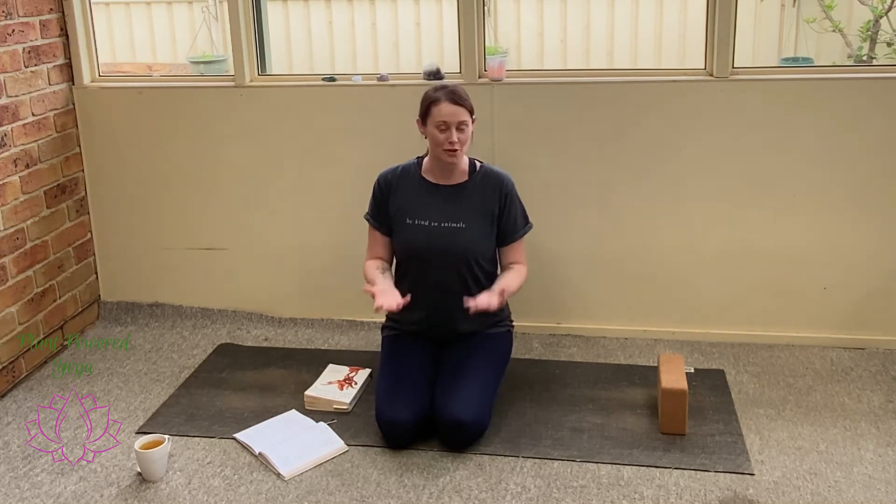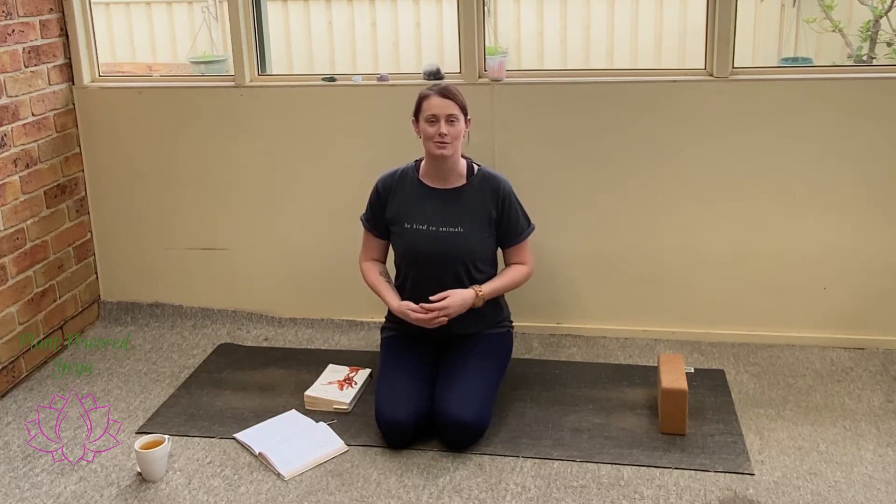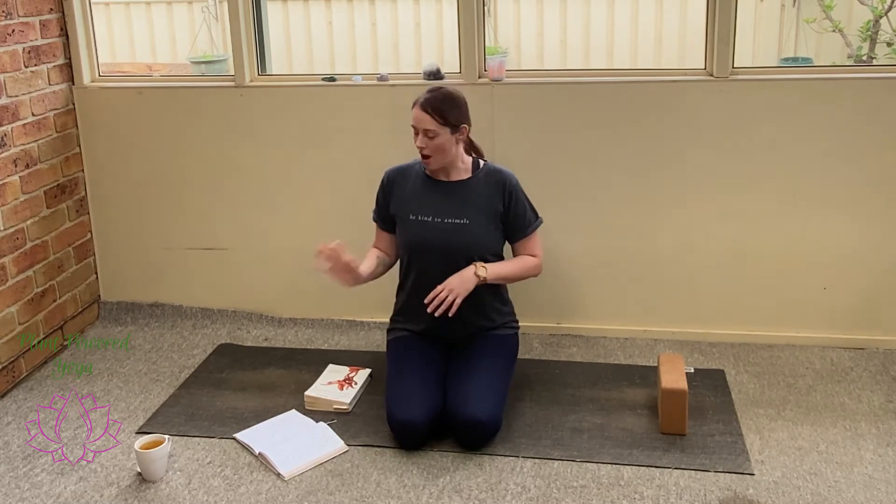Hello Yogis and welcome to the next video in your 7 Day Power Yoga Challenge. Thank you once again for joining me in this challenge. Today's practice is our Ahimsa or Non-Violence practice. Now if you aren't familiar with the word Ahimsa, it does mean non-violence, and today's practice is all about finding the ways to incorporate non-violence within our lives and within our practice.